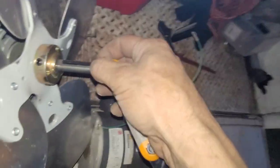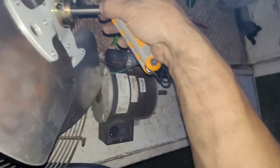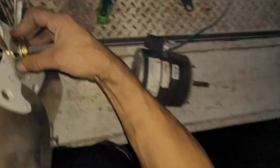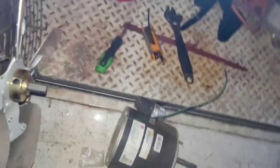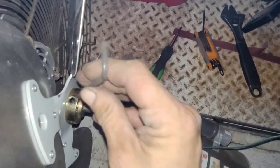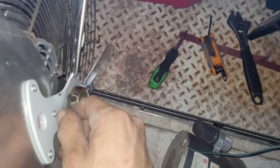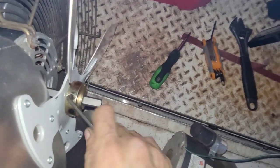Right about there is kind of where I'm going to want it to be. It doesn't have to be perfect. If you get it too far, it could hit the condenser coil. Or if you get it too close to the motor, it could hit the motor. And if it's not hitting something, it could still be affecting airflow. You want it to be just right so that airflow is perfect.